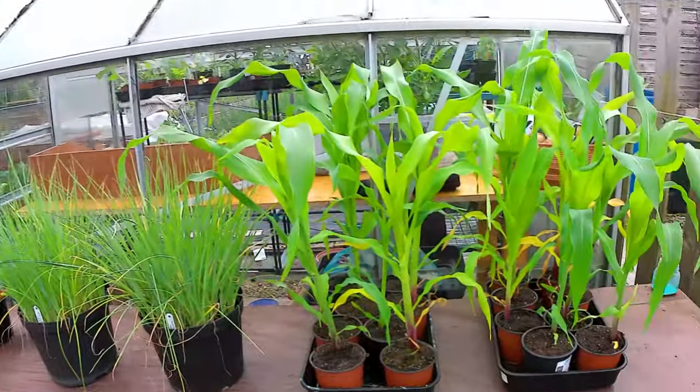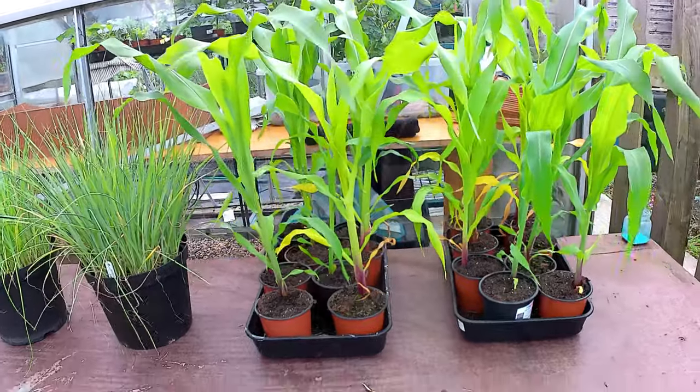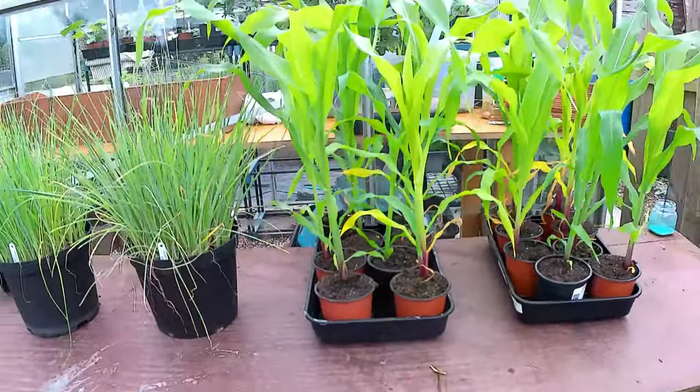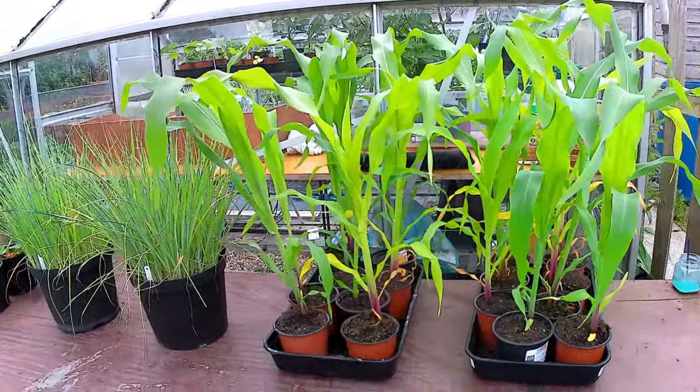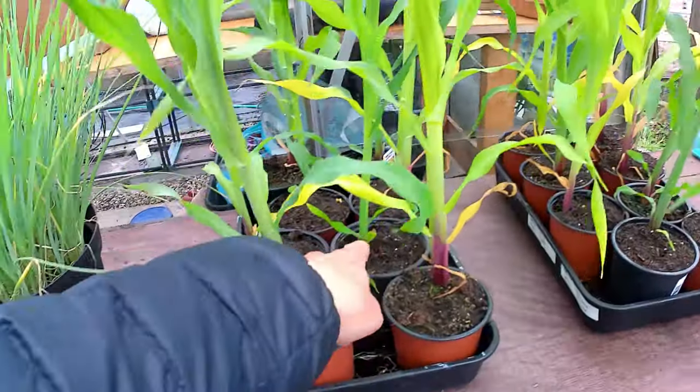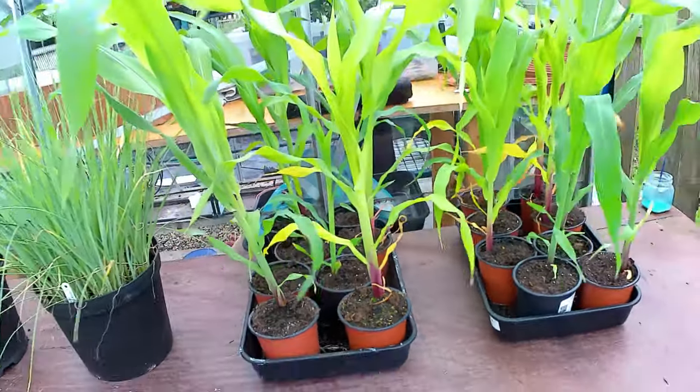Quick update on what I'm going to do today. A few videos back I showed you some corn that I'd sown twice and had to pot on. You'll see some of the later sown corn has caught up now with the earlier sown corn, so that's going to go in today. You can see that's a good 18 inches high now and it's difficult to tell the difference between the corn sown first and the ones sown slightly later - probably just the stem size.